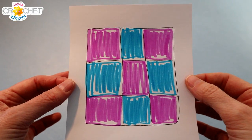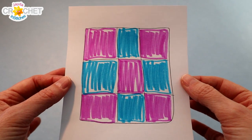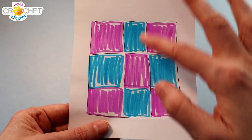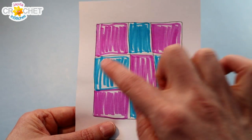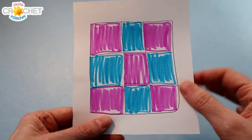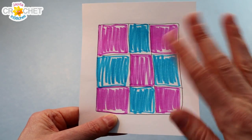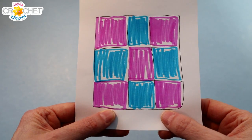Before we start crocheting, I recommend you take a moment to quickly sketch out a color guide to follow. If you're doing the checkerboard, cross, or multicolored square, sketch out a quick square shape, break it into three rows of three blocks each, and quickly sketch in the colors you want to follow. This will help keep you on track, because we're not building the square left to right — we're building it a bit differently to get that truly patchy look.